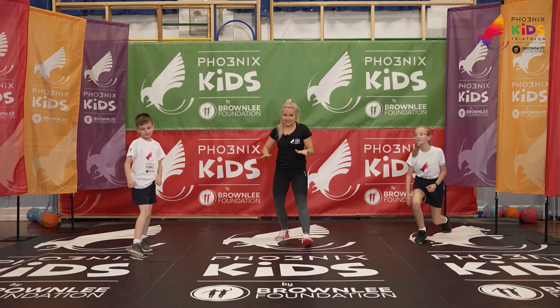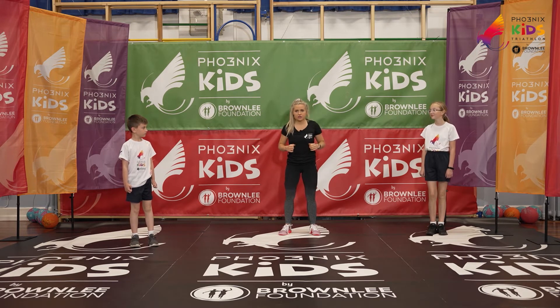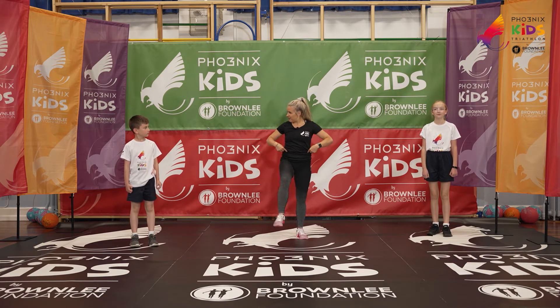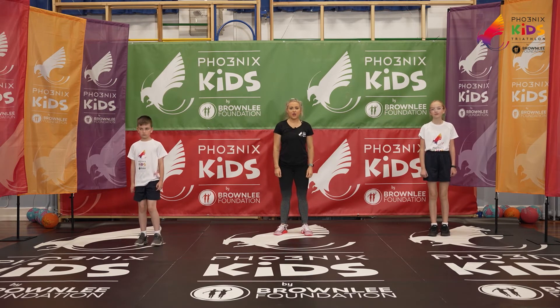Our next exercise is a knee bend kick. We're going to kick and punch back super hard — so we bend the knee and power. Bend the knee and power. Option to just do a little kick, Leo — keeping it nice and low. In three, two, one.